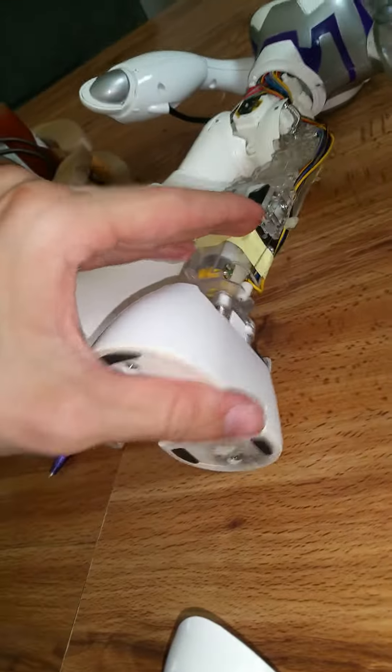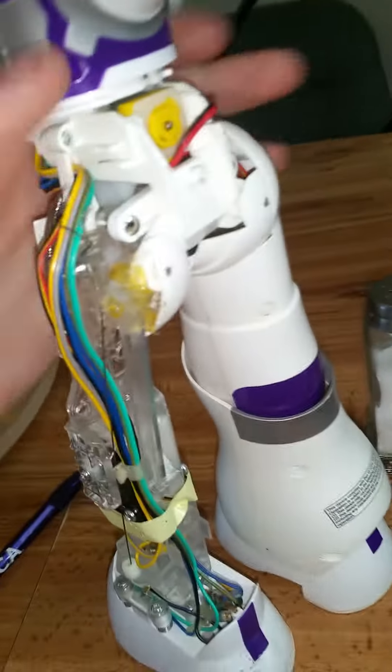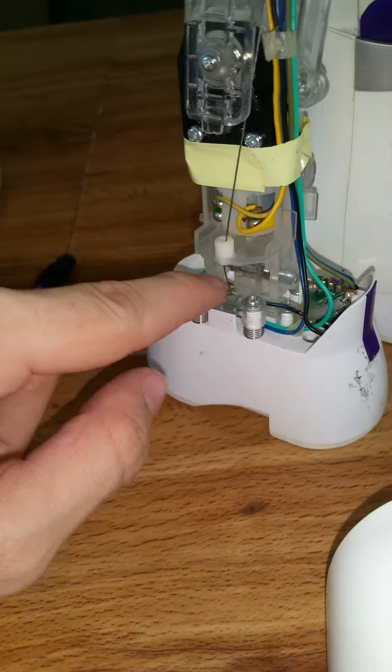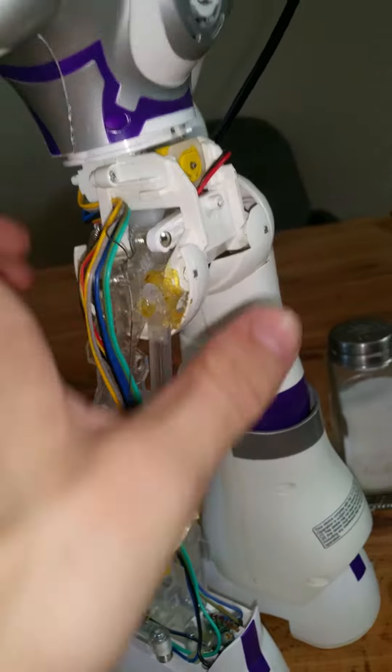I noticed the heel was not lifting up, so I knew that the cable was snapped. Kevin had tied it here, and then I retied it around here to make it a tighter fit, so it worked. But then this piece broke off and she couldn't stand — she fell over.